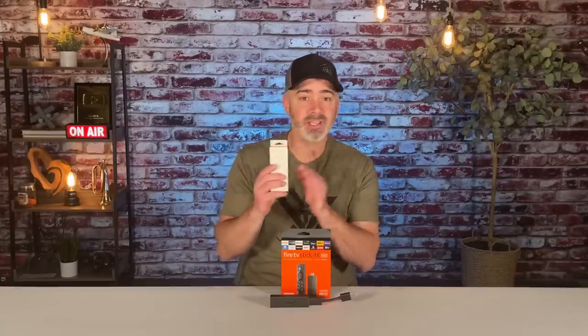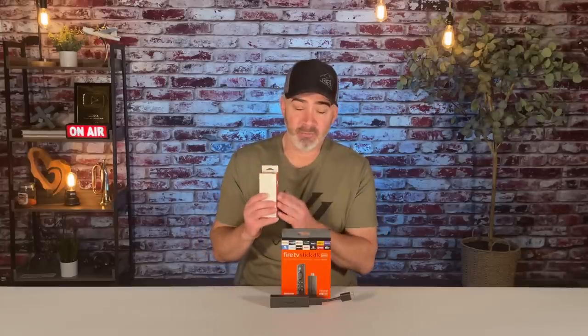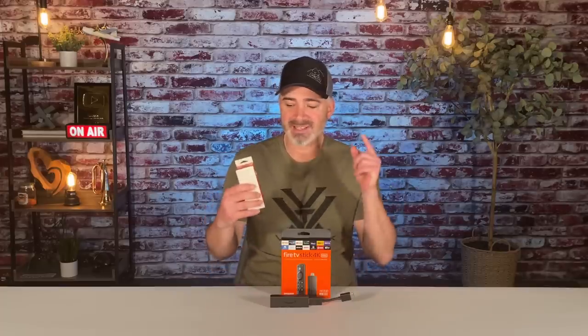Hey everyone, if you're a Fire TV Stick user, you're going to want to watch this video. Whether you're a beginner or advanced, there's a new product that will change everything for you. I'm going to show you how to get rid of your power cord and how to expand storage, all in today's video — really fast, really easy with just one product.